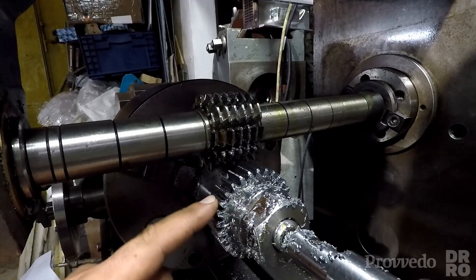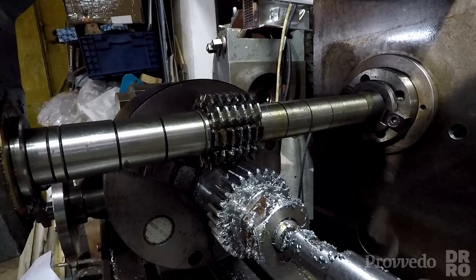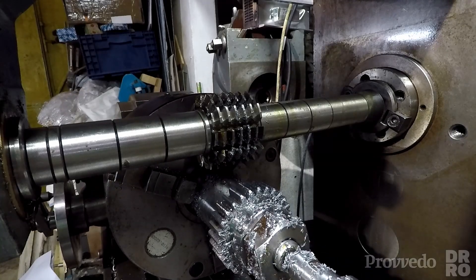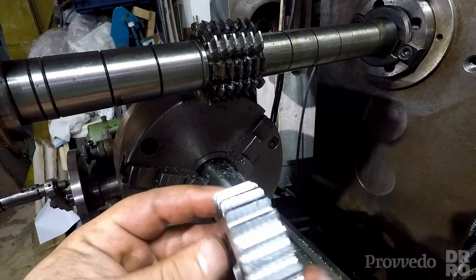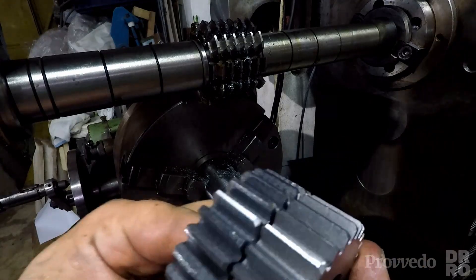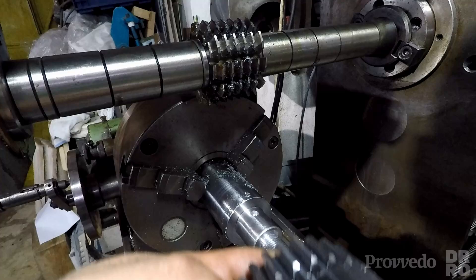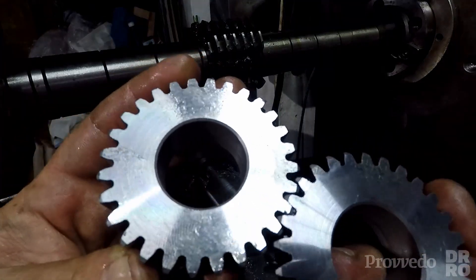That gear is done. All in all, it took about half the time it did with a regular cutter, so not too bad. Another benefit to gear hobbing is that you don't need to change cutter between different tooth counts. It looks like a pretty nice gear and should be identical to the one we cut before. You can see a slight difference in thickness at the top of the gear tooth, but they fit together pretty nicely.